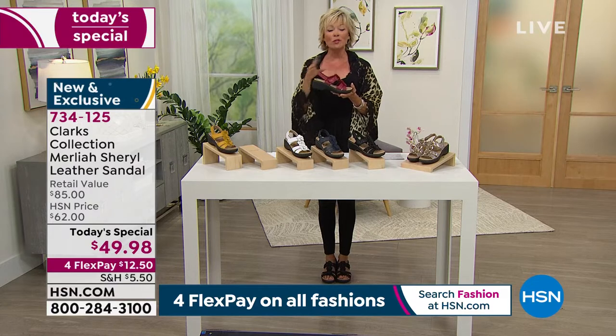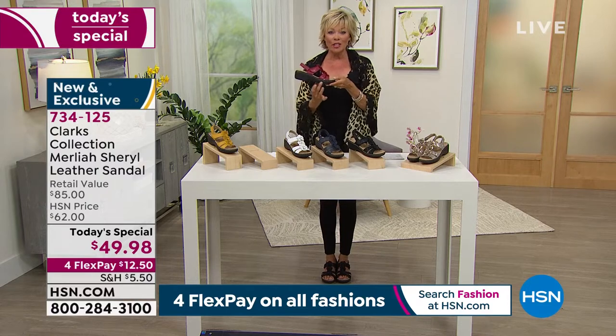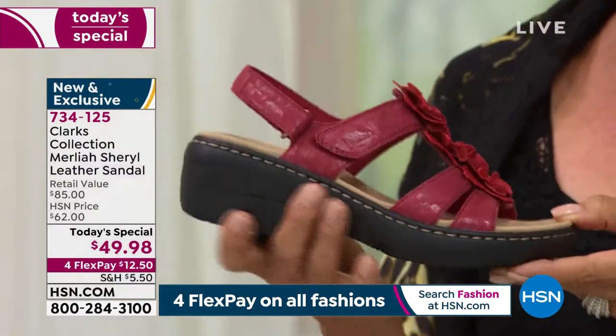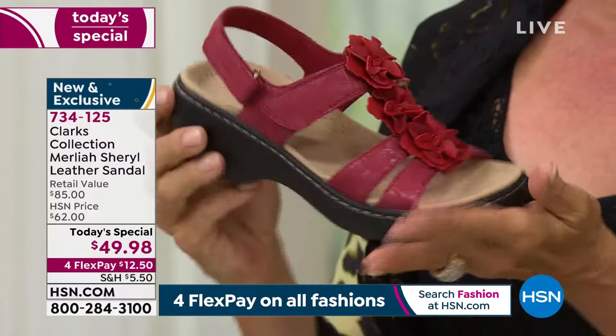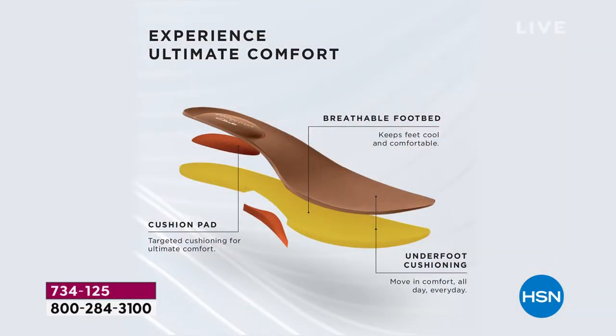If you happen to own the Liza, this outsole is very similar. We've found that you love this EVA outsole — it's light, it's comfortable, it's flexible. Let's talk about the ultimate comfort, because Clarks is known for just that. There's a reason why once you try a pair, you're a loyal customer for life.